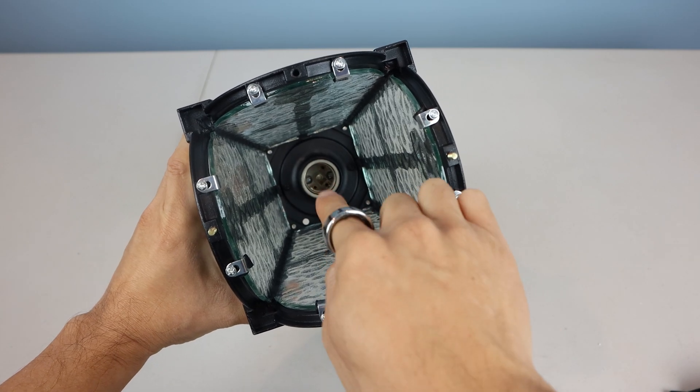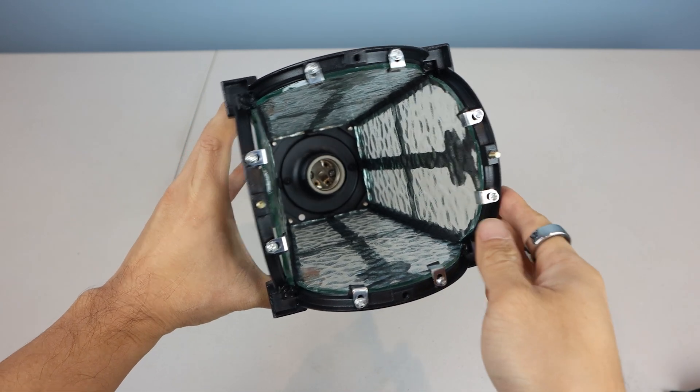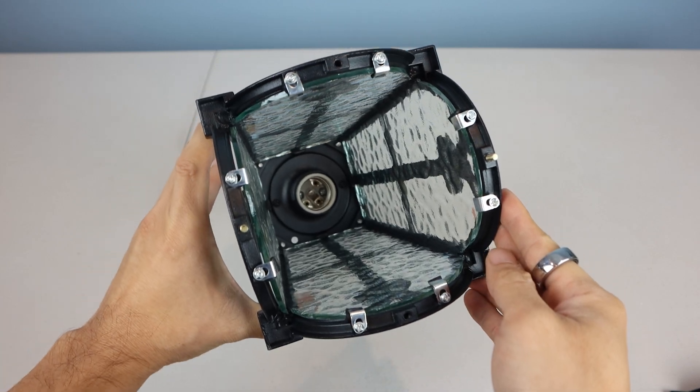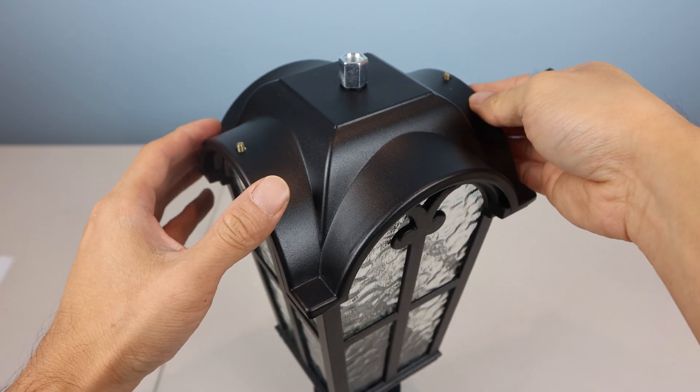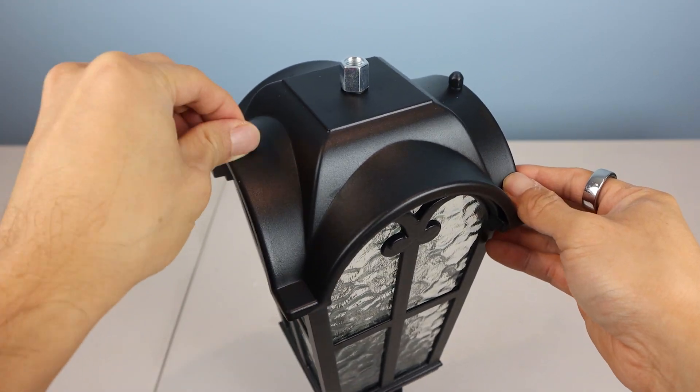Inside, you can install any standard E26 light bulb, and there's a small drain hole in one corner in case any water finds its way into the housing. When reassembling, line up the holes on the cover with the two screws on the sides, then replace the rubber washers and cap bolts.